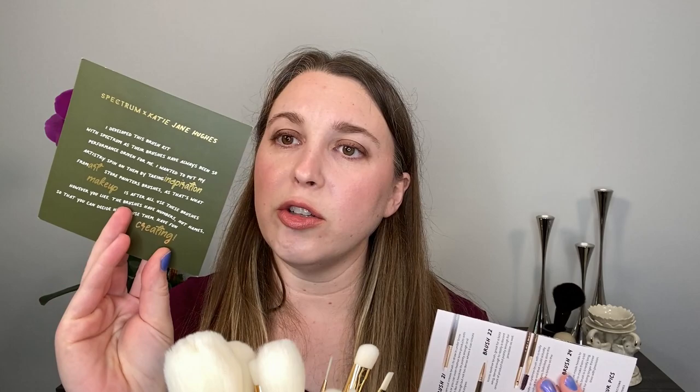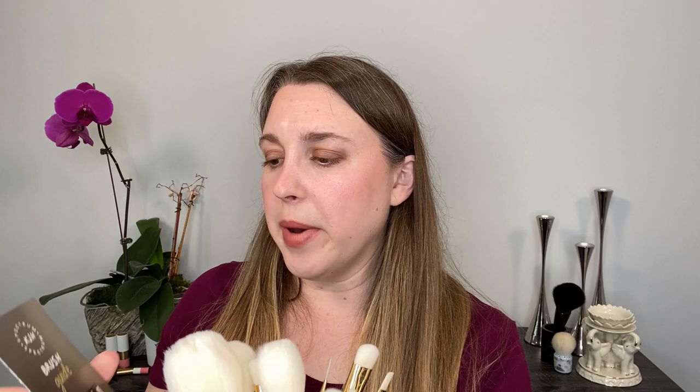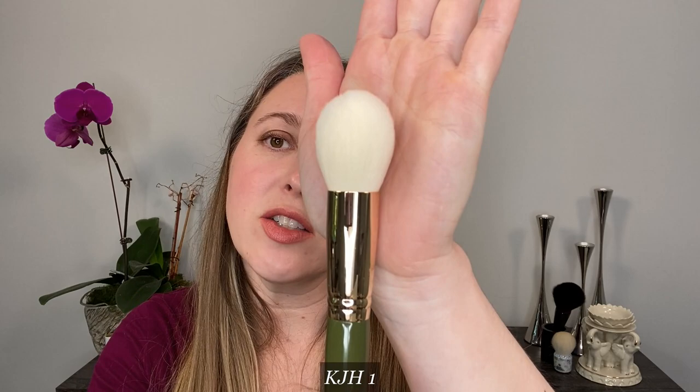Also included in the set is a little postcard, and she also included a brush guide for all 25 of the brushes. We're going to briefly go through each of these brushes — not doing a ton of comparisons today, but I want to give you a chance to see what each brush looks like, and I'm going to share which ones are my favorites. I don't know which ones will be in the 11-piece set, but hopefully some of my favorites will be included. Let's start off with brushes one through eight, which are essentially the face brushes.